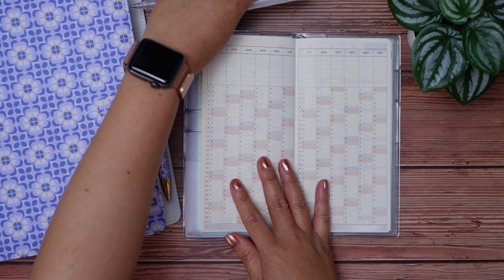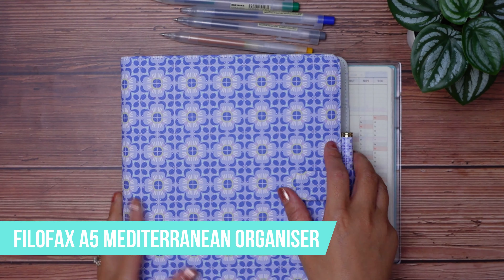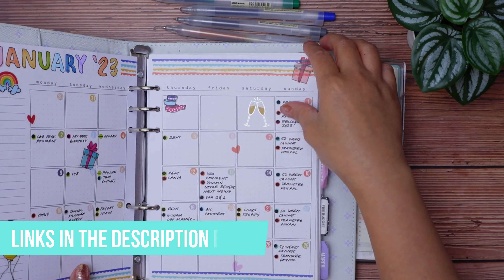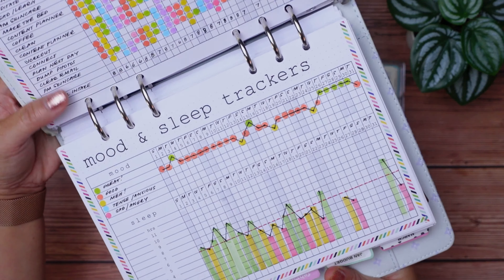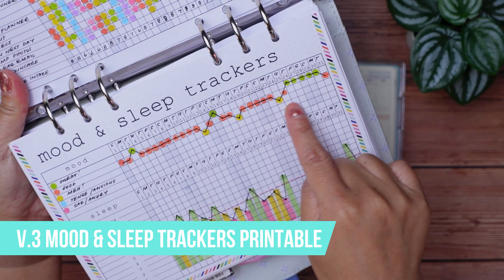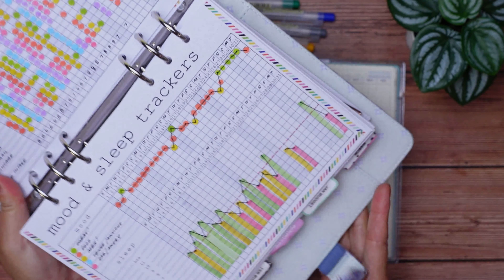For this video, I'm going to use my current 2023 mood trackers to show how I want this spread to look and function. If you're interested in any of the products I showcase, check the description below for details. This is my January 2023 mood and sleep tracker page. What I'm going to do is copy what mood I had for each day of the month onto my Hobonichi Weeks calendar index.